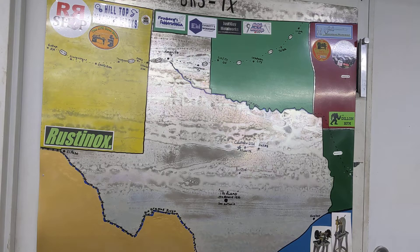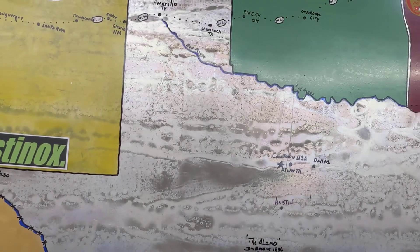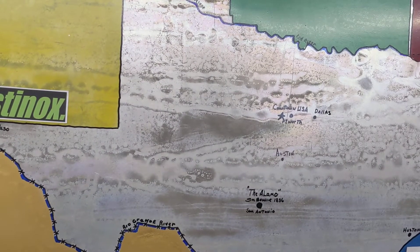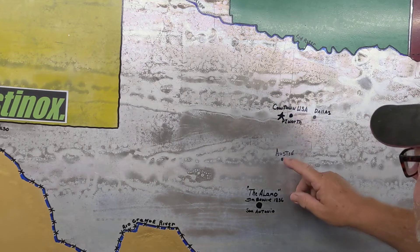We got a real nice surprise in the mail on Thursday from Advanced Innovations down there in Austin, Texas — Mr. Joe Pye. We got a couple of stickers from him, and this morning we got a little bit of a break from taking care of the bride. I've got my daughter over there, and let's see if we can show you exactly where Austin, Texas is — right between Fort Worth and San Antone. Right here: Austin, Texas.